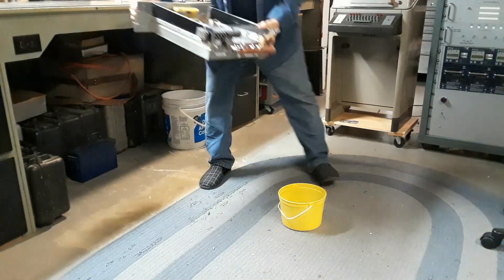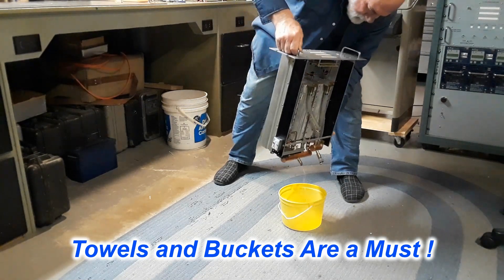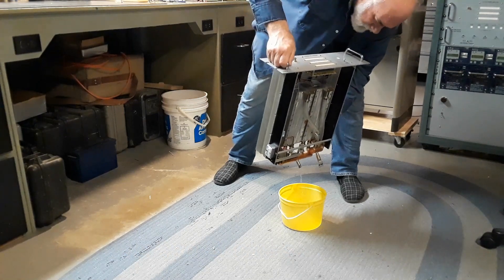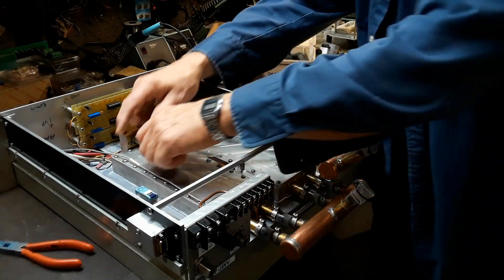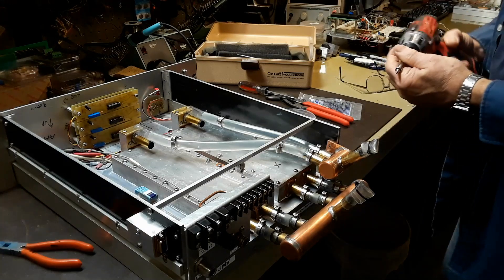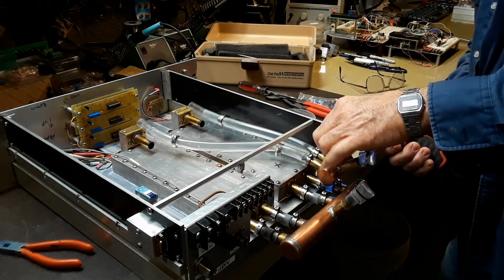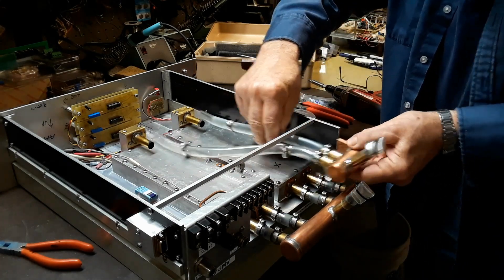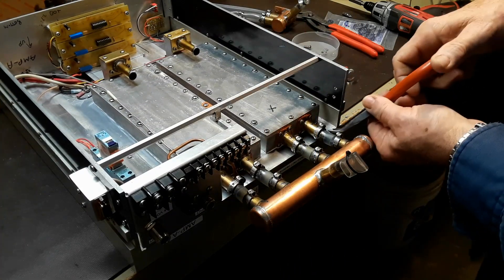Before I start to tear this thing apart I've got to drain more water out of it — there's always lots of water. So with it all drained out, I put it back up on a bench and next I take the two plastic lines off that go from the heat exchangers over to the outlet manifold. Next I take the input manifold off the two heat exchangers.